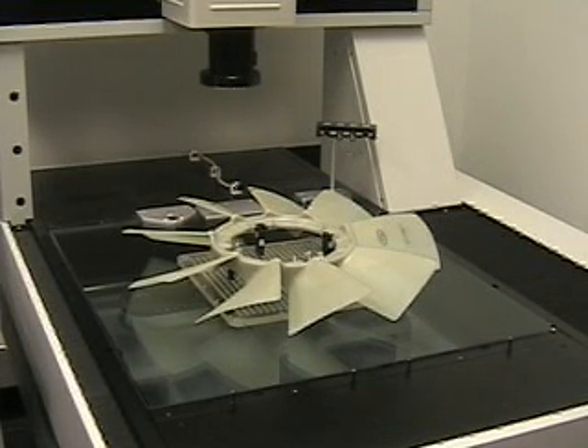This is to demonstrate a micro view vision machine measuring a fan assembly using only vision. I'm going to go over to the software, choose the program, and hit rerun.